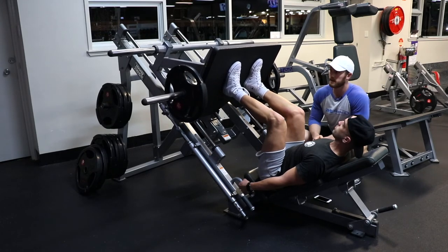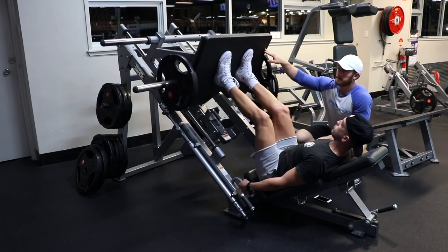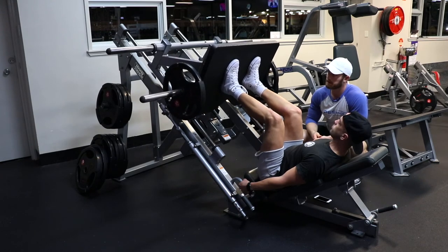We're thinking about a one-two-three count on the way down. We're gonna do a one-second pause at the bottom and then one second on the way up. So just one-two-three, one-second pause, then press.